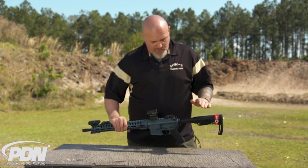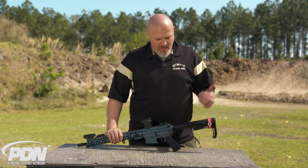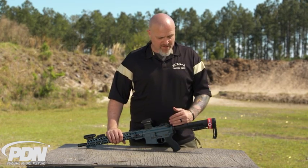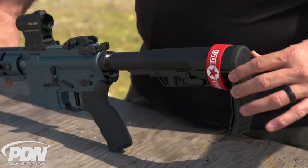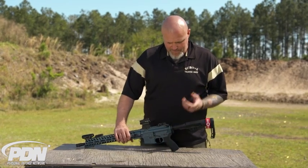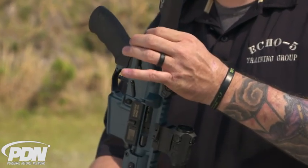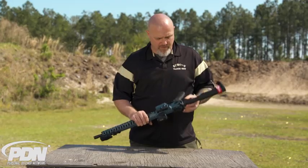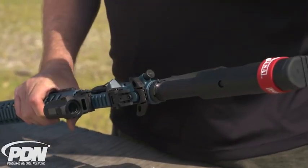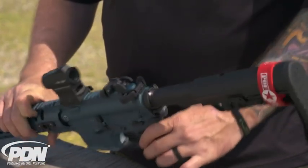They use their anti-tilt buffer tube on this gun, which means that if you ever have to take the buffer tube on or off, it's self-centering — so you don't have to worry about whether your stock is vertical or in the right place. Back here on the end plate they've added an ambidextrous QD mount, which makes it really easy for mounting your sling with a QD adapter. That's a real nice feature.